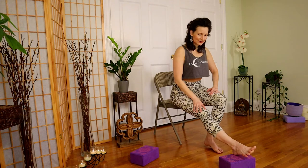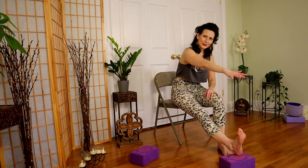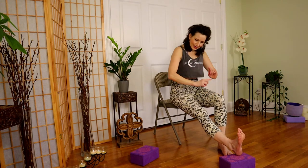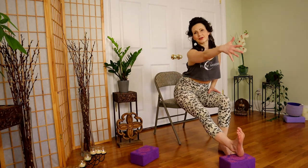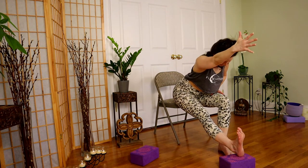Let's get ready for the second side. Leg extends, front end of the chair, flex the foot, hands on the hips, pelvic tilt forward and back. If you don't believe me about how important it is — curl the tailbone under and try to reach into your fold, see what you feel, and then tilt forward. Yes — and now reach. It's a completely different story.